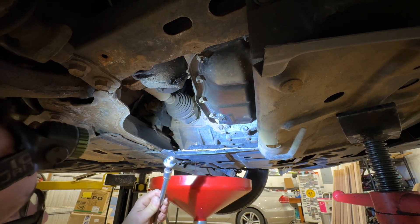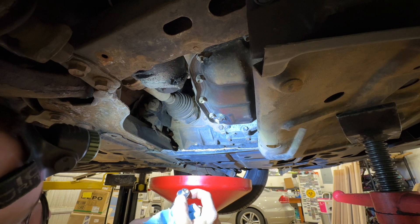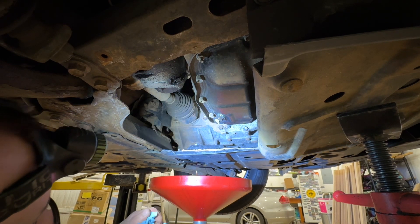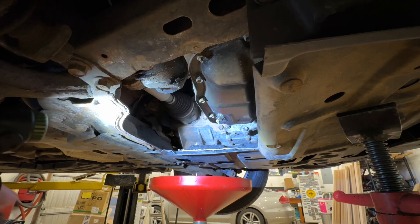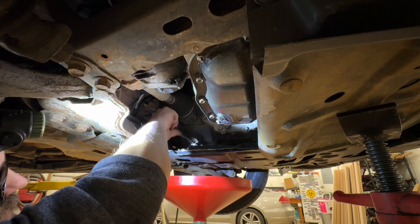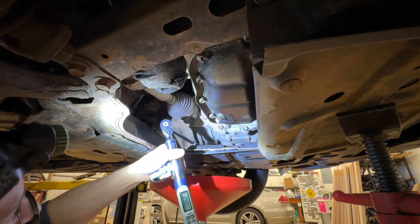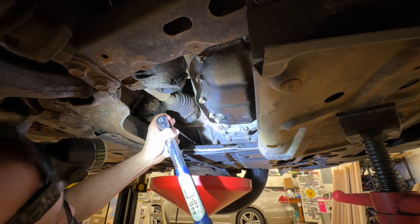While that's finishing draining, I'll point out that I inspect the crush washers and look for any problem areas. A lot of times I reuse them — I have not had issues with that. Occasionally I've had an issue with one, and occasionally I've had an issue with a new one, so I reuse them if they look good. I'm going to put the drain plug back in, spin it on by hand. The torque spec is 29 foot-pounds, which is about 40 newton meters, for both the drain and the fill plugs.